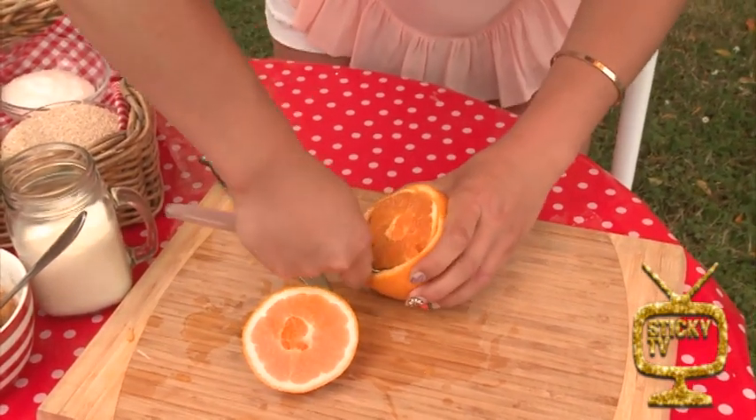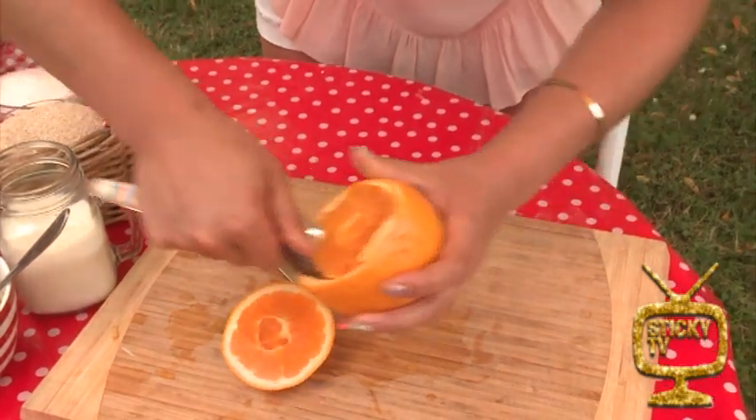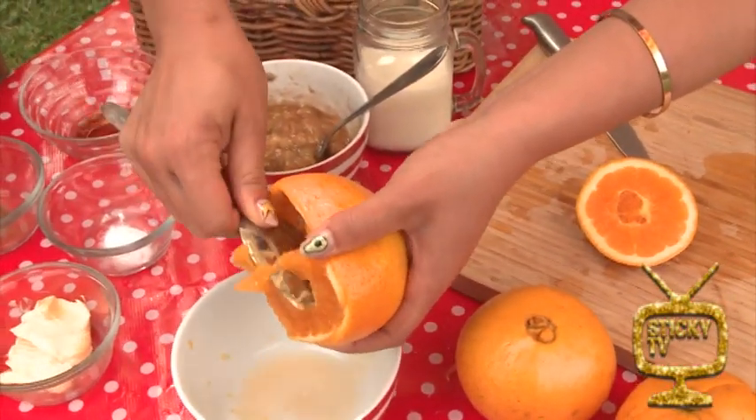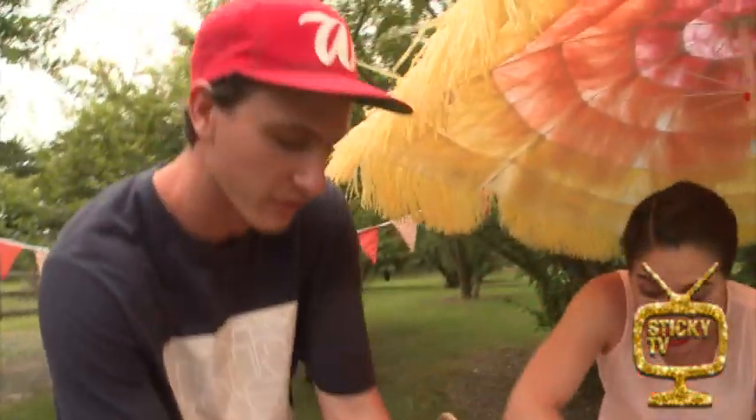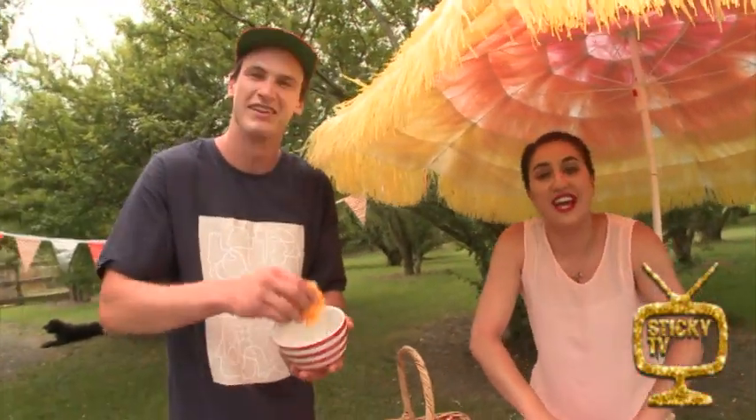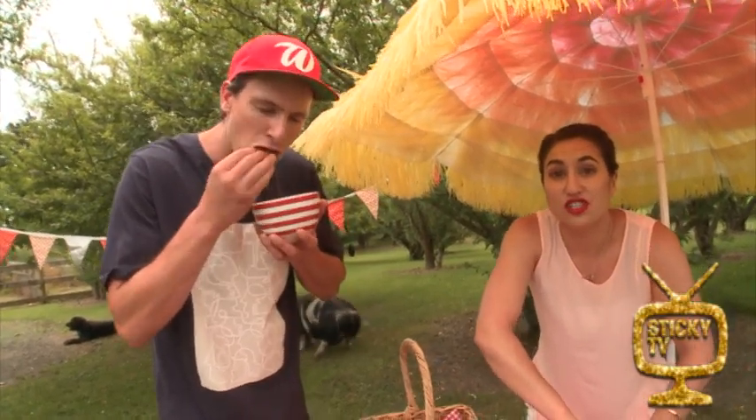Now the other thing is of course we are not going to waste this orange. We've got some hungry piggies in the back there — they will definitely be keen. Or if you wanted to, you could definitely juice your oranges and make some orange juice.